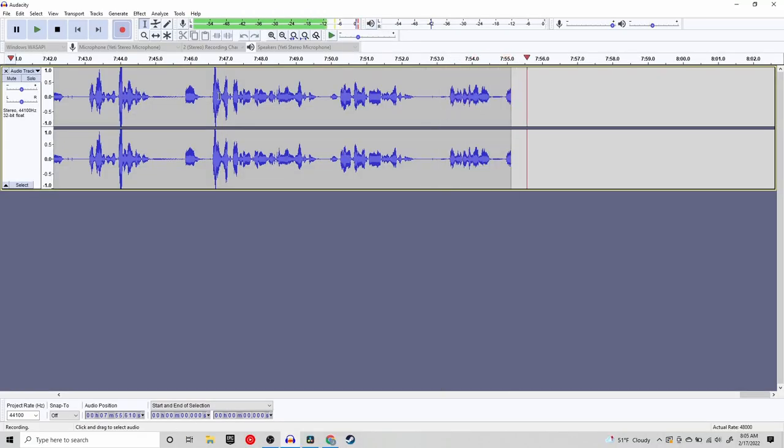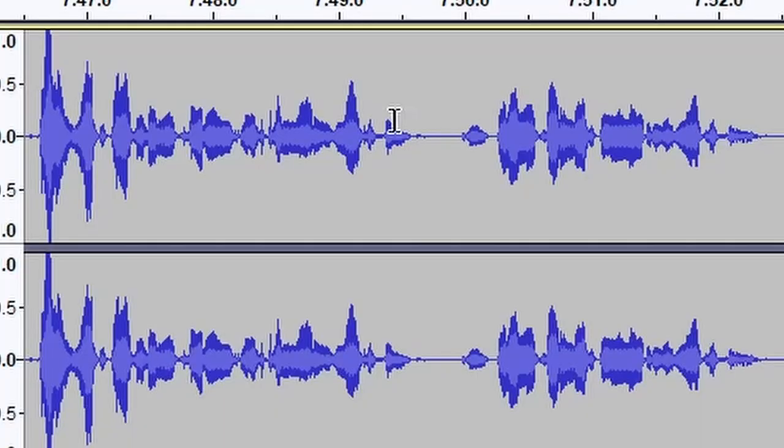Moving on to the next program: Audacity. You've probably heard of this one. It records what's going into your microphone — as you can see right now, it's working. You're going to want to not talk too loud because with the Blue Yeti specifically, you get clipping if you shout too loud, and that clipping is not good and is hard to edit out sometimes. So just talk in a normal voice, and if you're going to scream, get way back from the mic and it doesn't clip as bad. Audacity is an amazing free program and I've been using it for years.